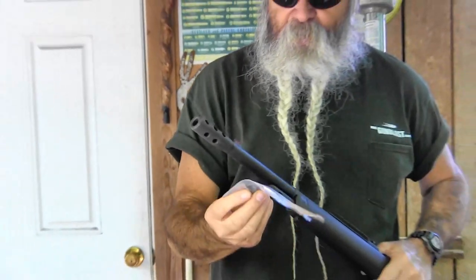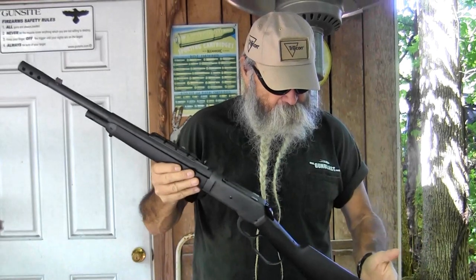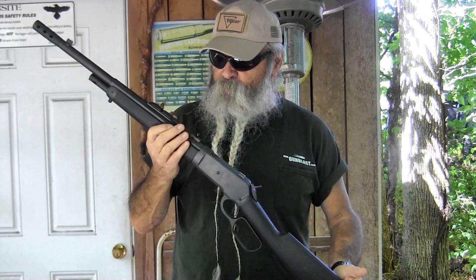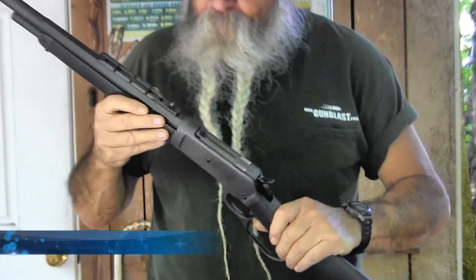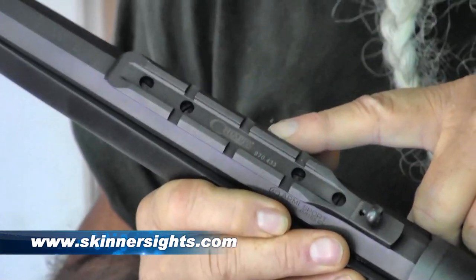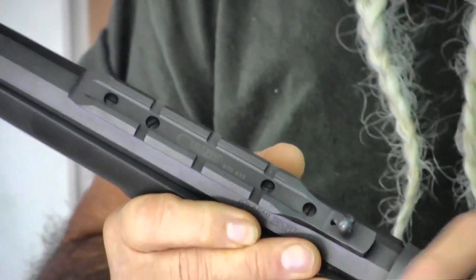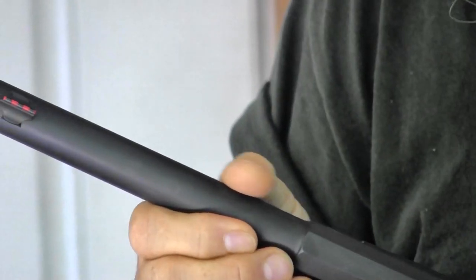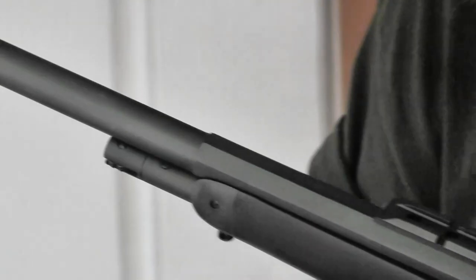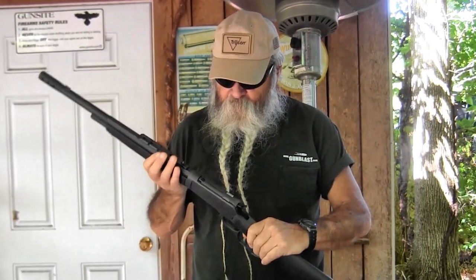It comes with a thread protector, so if you decide you don't like the muzzle brake, you can take it off and put the thread protector on. Overall length is 39 and a quarter inches with the muzzle brake on, about two inches less with it off. For sights, it's got an excellent Skinner rear sight, and it's got a Weaver style rail built in so you can put a forward-mounted scout type scope on it. It's got a half octagon, half round barrel with a fiber optic front sight, and the Skinner sight is adjustable so you can get exactly on load where you need to.